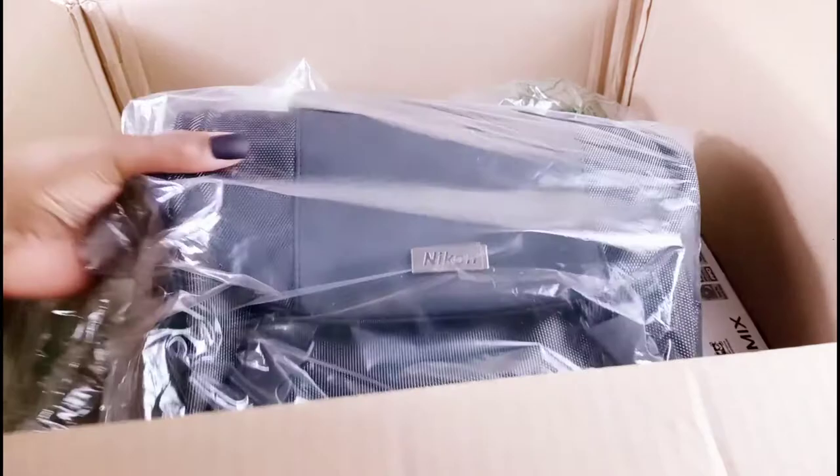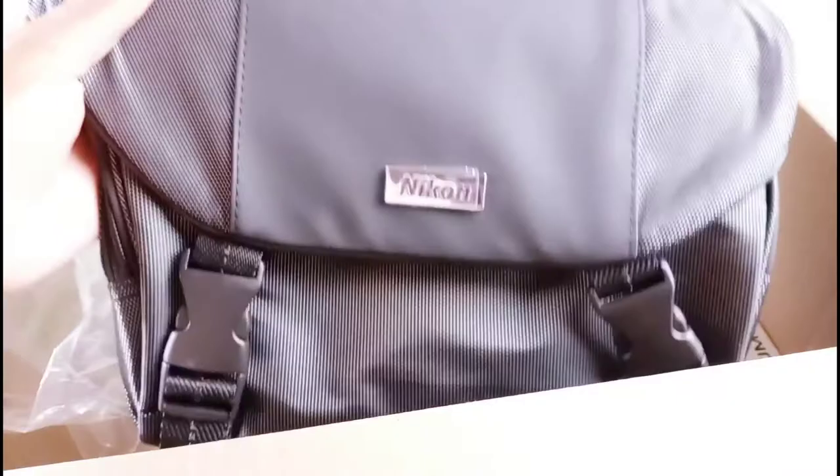So this order came pretty quickly. I ordered it on a Thursday and it was supposed to arrive on Monday, but it arrived Saturday. So the shipping was really, really fast. It came with a carrying bag.